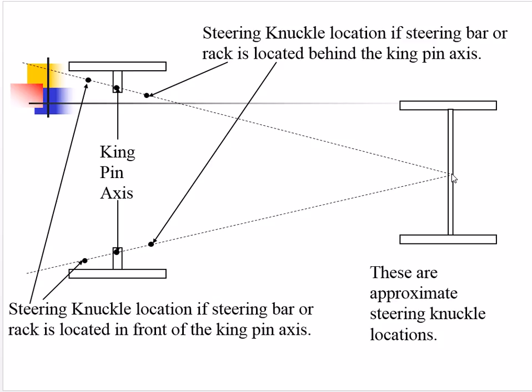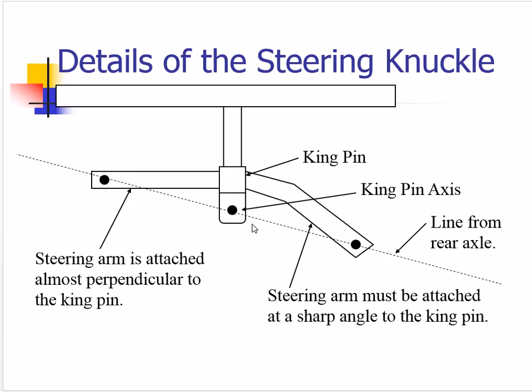A first approximation — not exact, but a good starting point — is to take the point at the center of the rear axle and project lines through the kingpin axes. If we locate the steering knuckle behind the kingpin axis where we normally put it, it should lie on this projected line. That will be approximately correct, and it's where home builders of small race cars typically put it. Putting the steering knuckle in front of the kingpin usually runs into clearance problems with the brakes, so it's almost always located behind the kingpin.